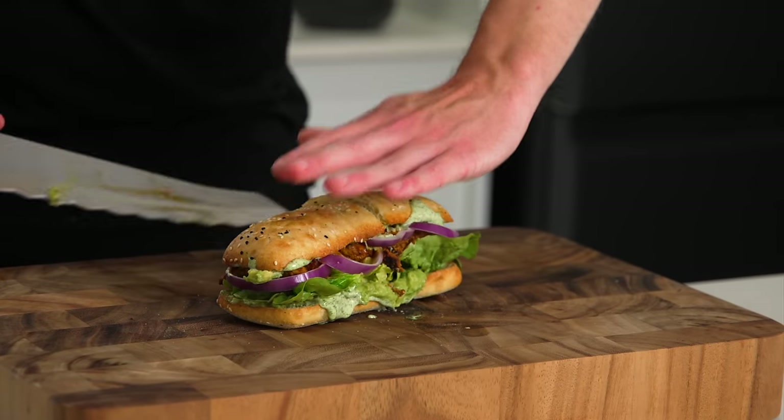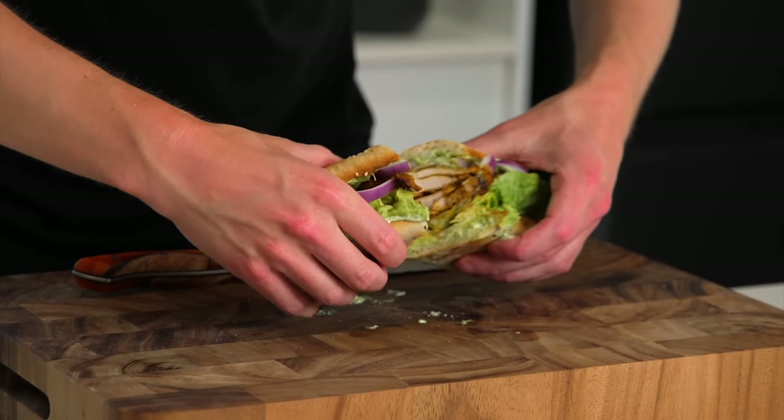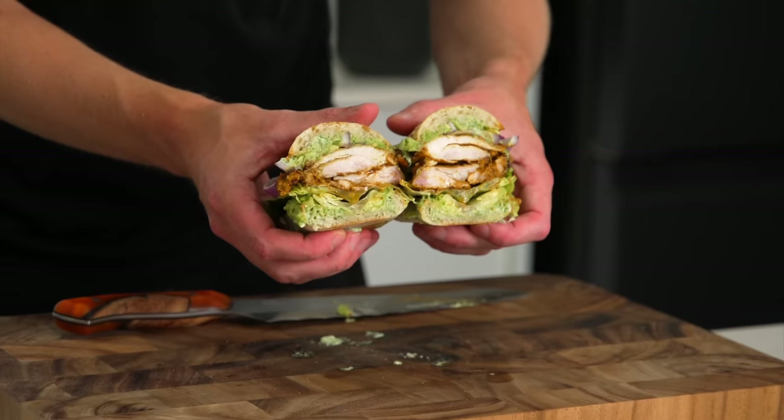Today we're making tandoori chicken sandwiches. They're easy, delicious and quick to make and it's going with a homemade mayonnaise. Let's get straight into it.